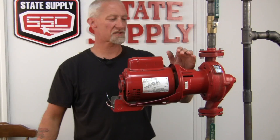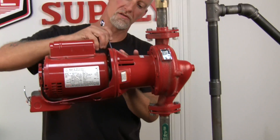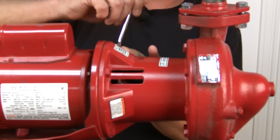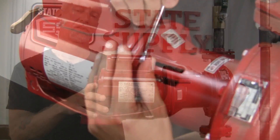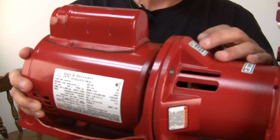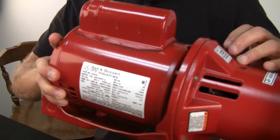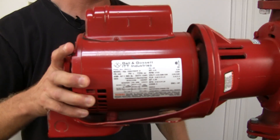What we'll do is disconnect it from the bearing assembly right here and just loosen the four mount screws for the motor. We've got the last bolt loose, and we'll take it apart. Hold the back of the motor so it doesn't fall out on you and ruin the coupler that's in there.